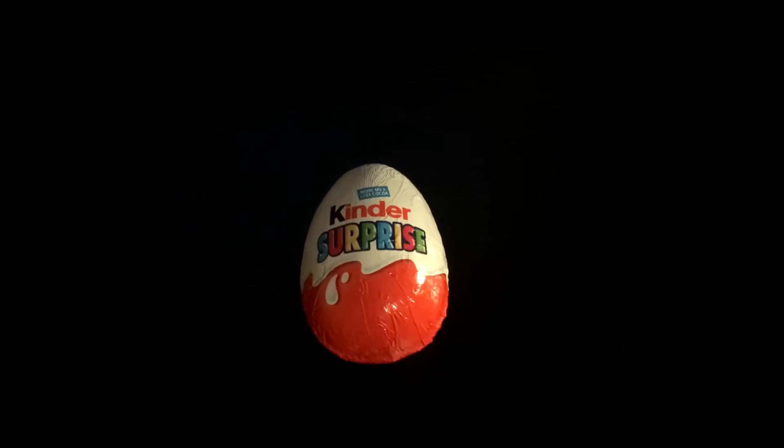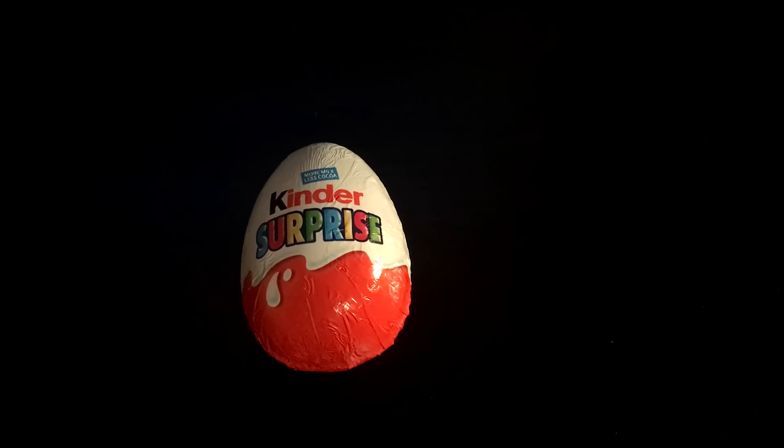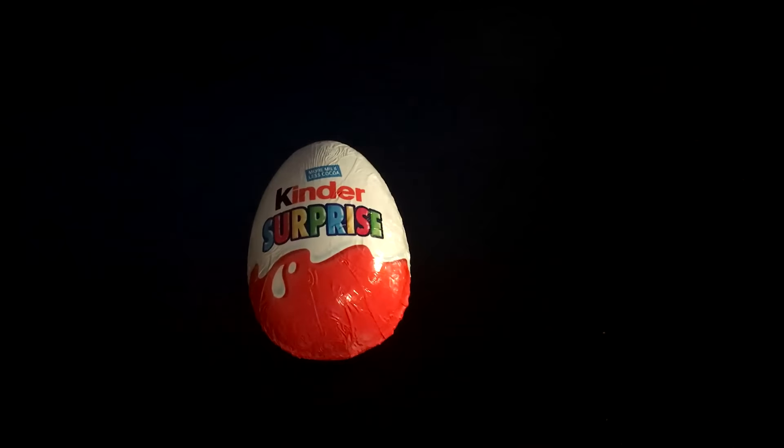If it focuses. Yeah, these are quite surprising. They're made by Kinder. There we go. Let's get right to it.